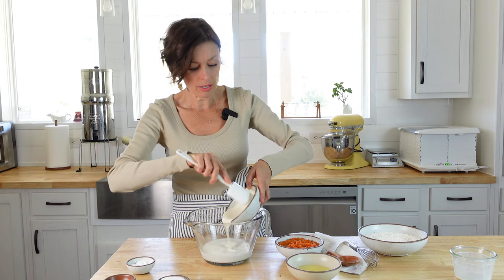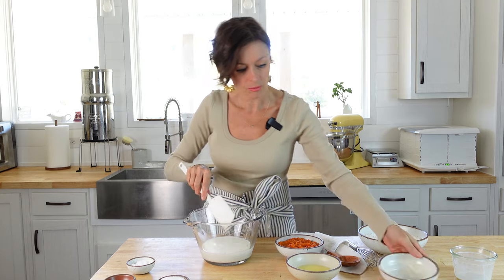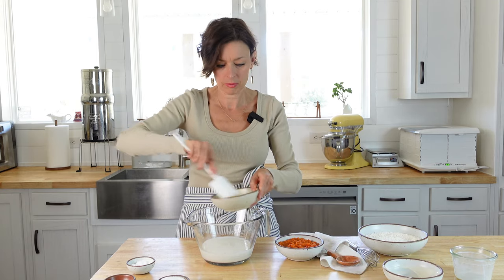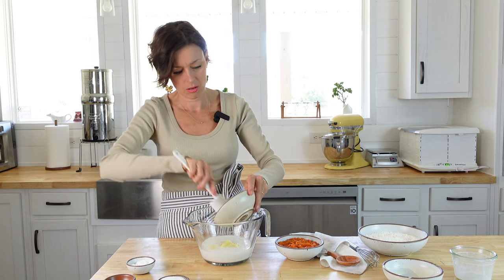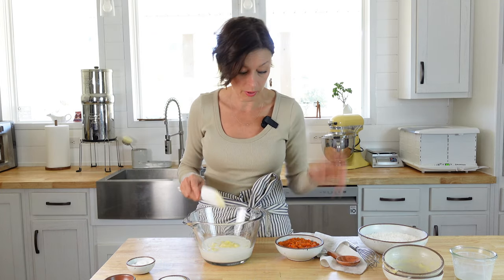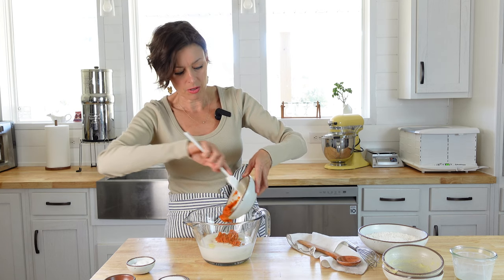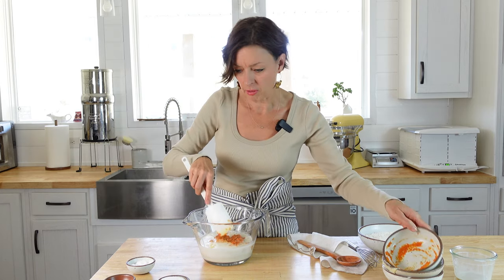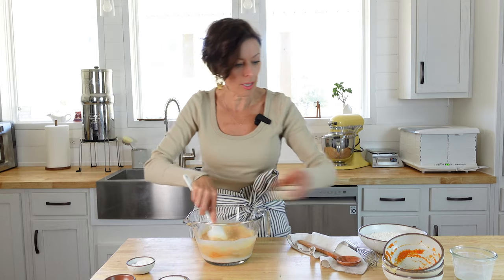I've already put the milk in, and now I'm going to add the sourdough starter and some melted butter — it got a little hardened up but it should be fine. This is really, really super easy to put together. I'm putting all of the wet ingredients in first and giving them a good mix before we do the dry ingredients. That's typically how I like to mix my ingredients. And then that's the vanilla extract.